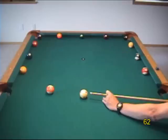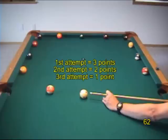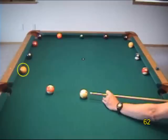As with the stun speed drill in the last section, you can try each target until you succeed, or you can score the drill, giving yourself three attempts at each — earning three points for success on the first attempt, two on the second, or one on the third.